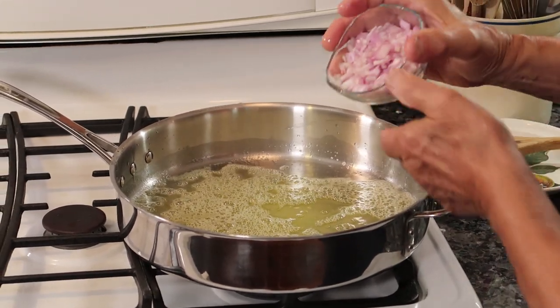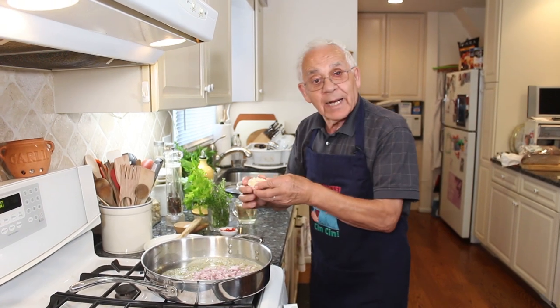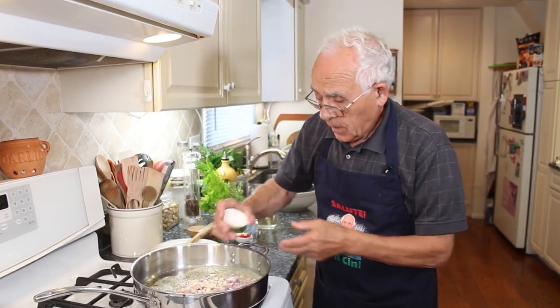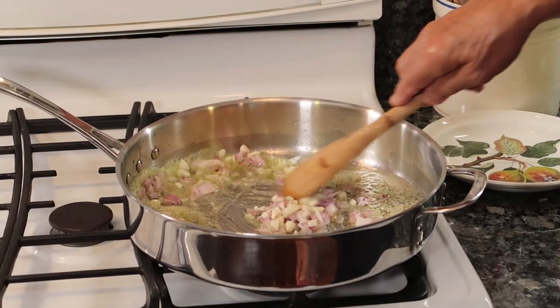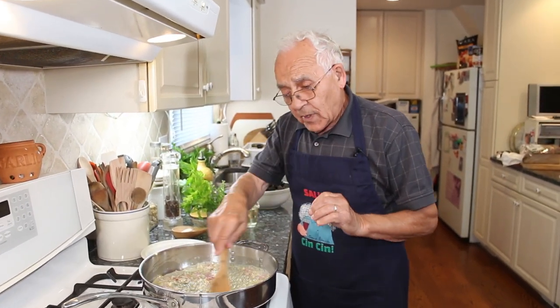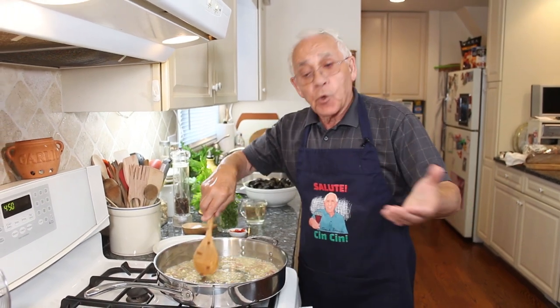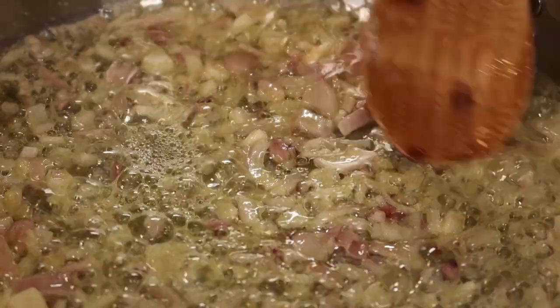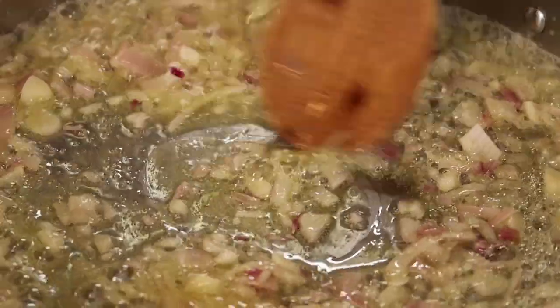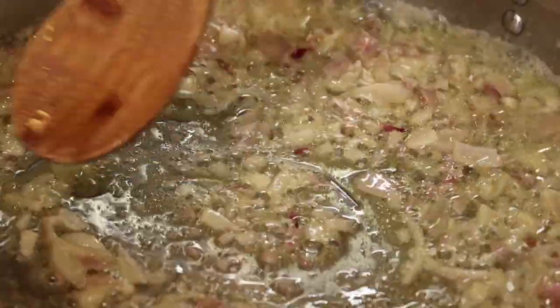Now we do the shallot. I got the garlic — we give it a turn. The garlic is so strong from my garden. It's different than the one you buy. But this is gonna give this dish, the mussels, so much good flavor. We sauté this a little bit like that.